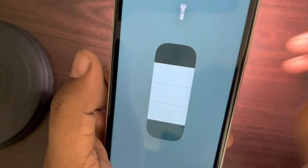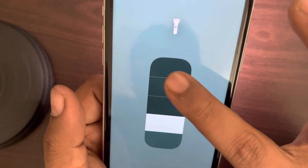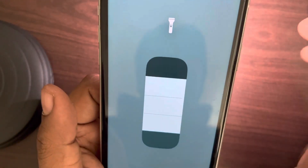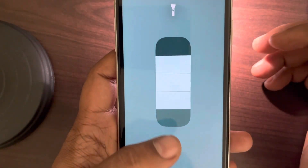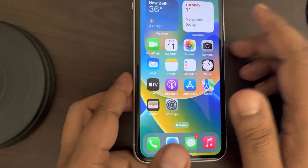You can simply change the brightness level of your flashlight. That's it, guys — please do like the video to support us, and thanks for watching The Geek Page.